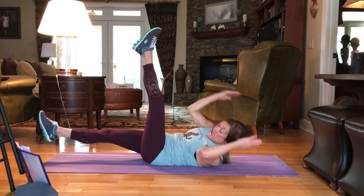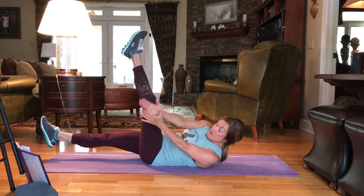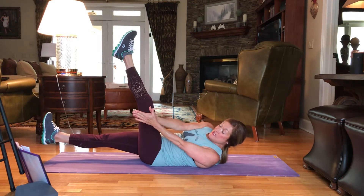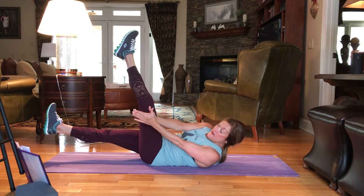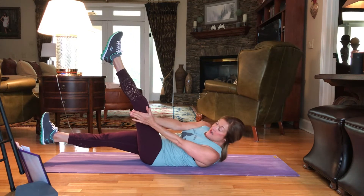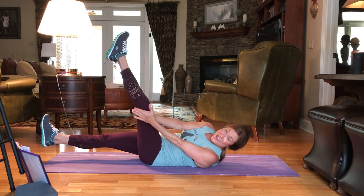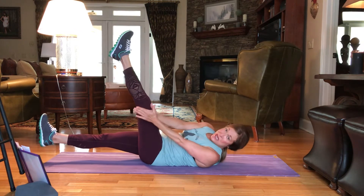Bringing that right leg down. We're going to bring the hands together and pulse it here. Hover that right foot, palms together. Here we go. 12, 11, 10, 9, 8, 7, 6, 5, 4, 3, 2, and 1.